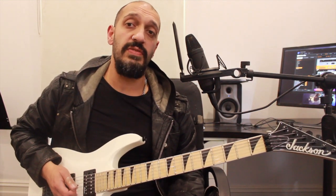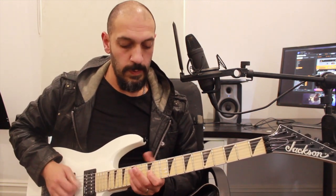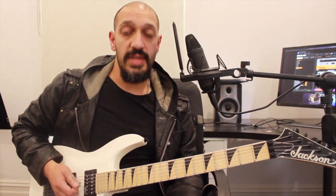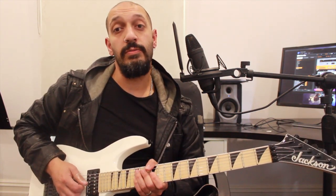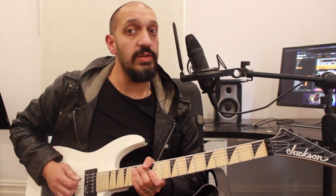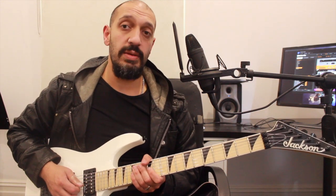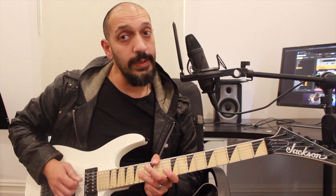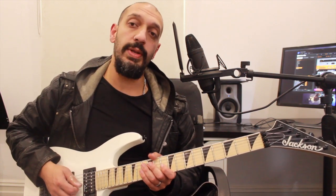And then the second half is a very similar premise. So I'm going to start off from 15 of the third string with a double chug in between. Then I'm going to play 15, 12, double chug, 12, 14, double chug.